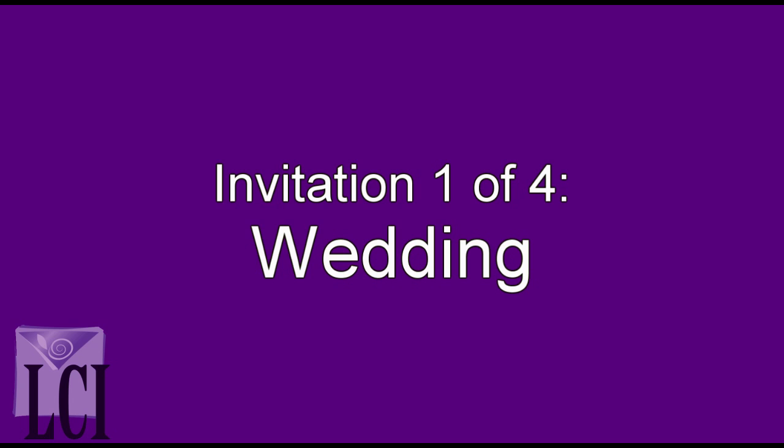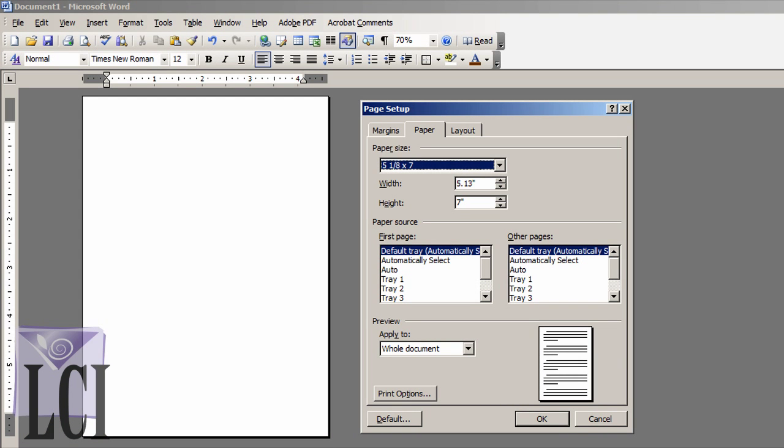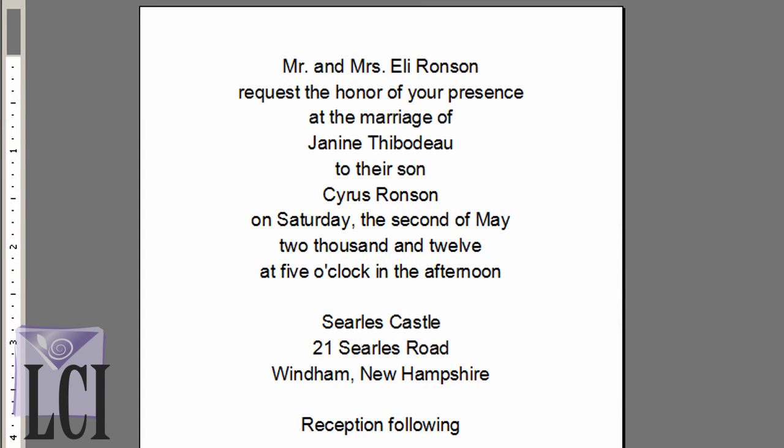Our first project is an elegant wedding invitation. When printing a custom invitation card of any kind, the first step is to set up a template to match the card size. We'll enter a custom width and height — 5.13 by 7 — to match our invitation card's dimensions. The template is now created and we can enter the text that will appear on the invitation.